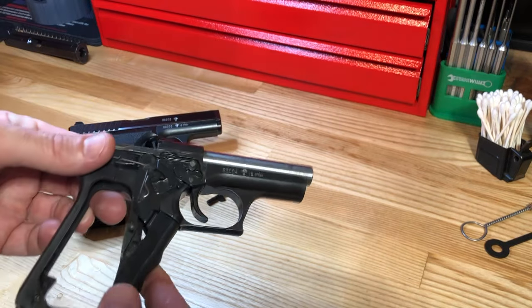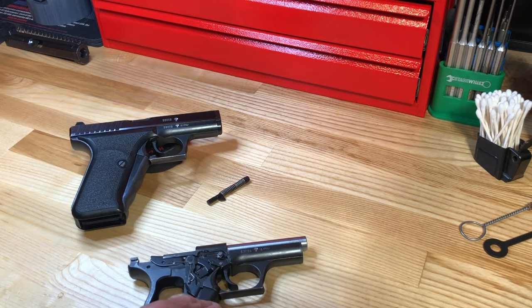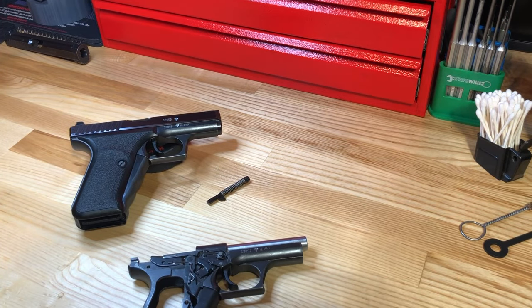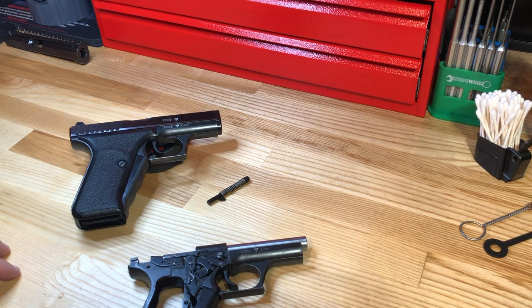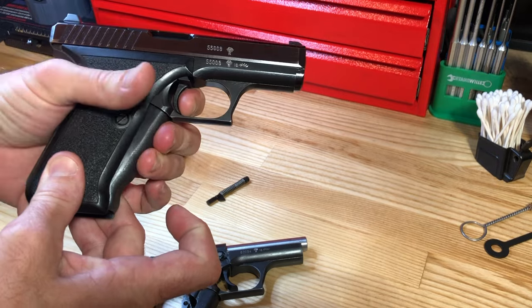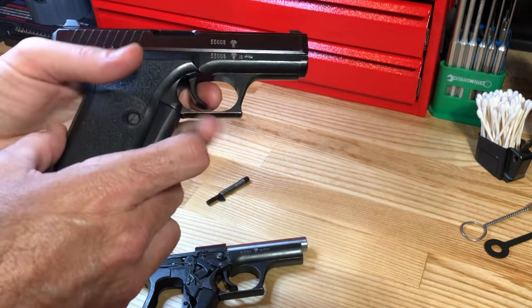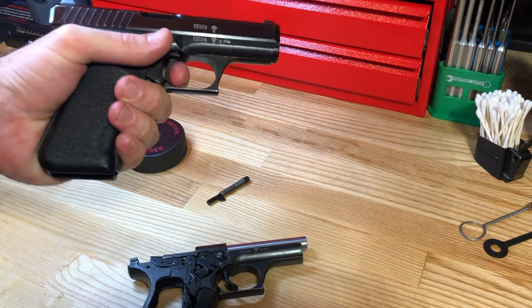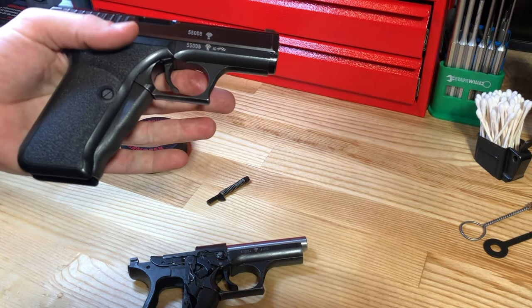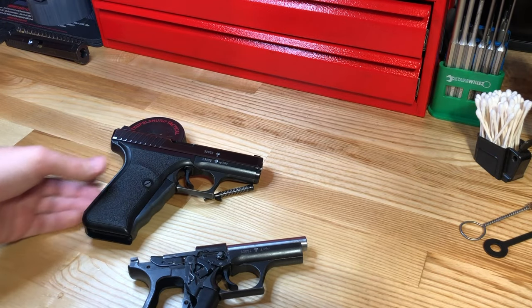Though we'd expect the P7 to be fired by depressing the cocking lever and then pulling the trigger, it can actually be fired in two other ways: you can pull the trigger first and then depress the cocking lever, or you can pull the trigger and depress the cocking lever at the same time — both will cause the weapon to fire. Not that you'd want to do either, but it works just the same.